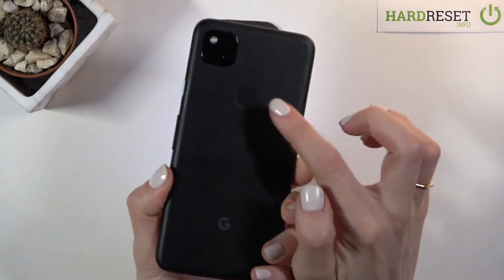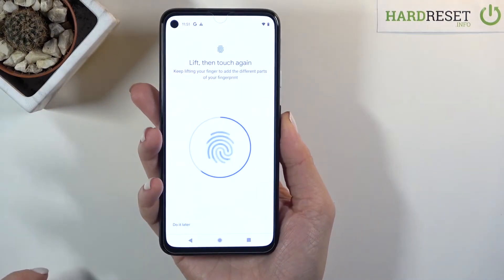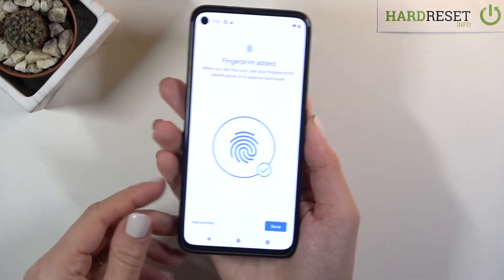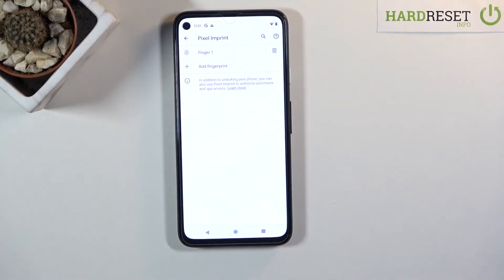Smoothly keep tapping just like this. Let me do it the opposite way so you can see how it looks on your home screen once you add the fingerprint. As you can see, it has been added — just tap on Done. From now on you can smoothly unlock your phone with this fingerprint.